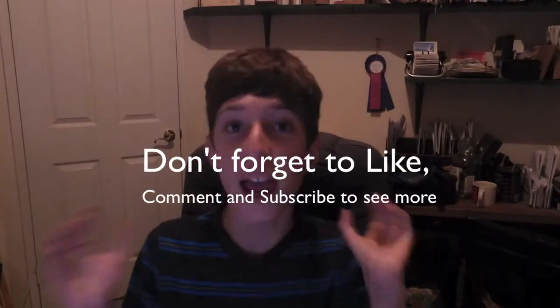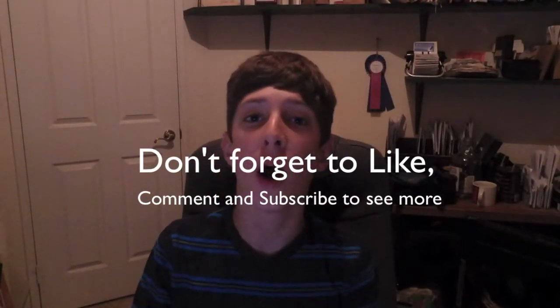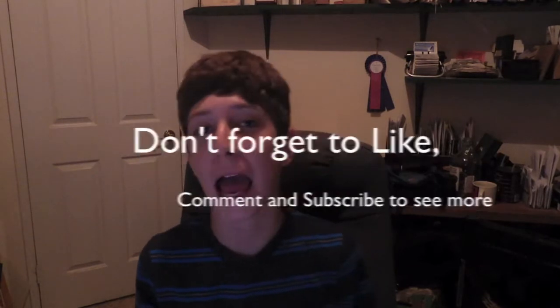What is going on, everybody? Aaron here, and welcome back to another video. This is going to be a tutorial video on how to use your PS3, or connect your PS3 controller to your Mac.